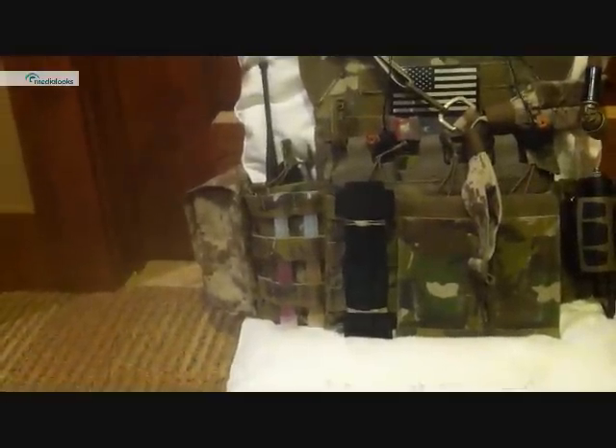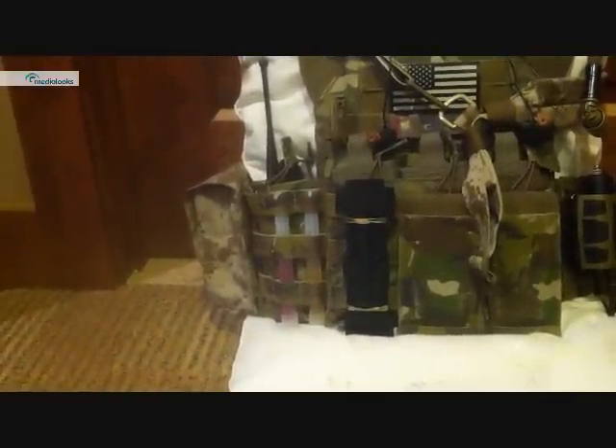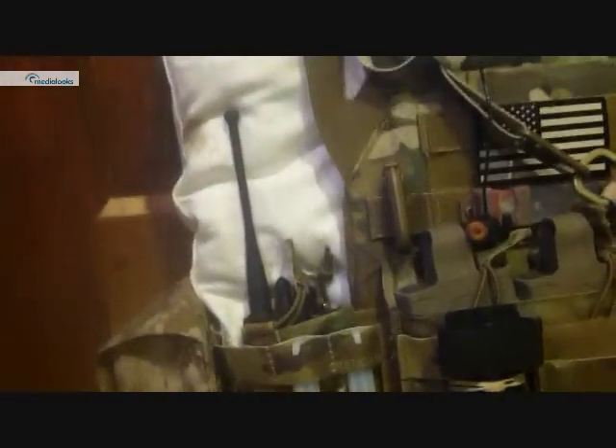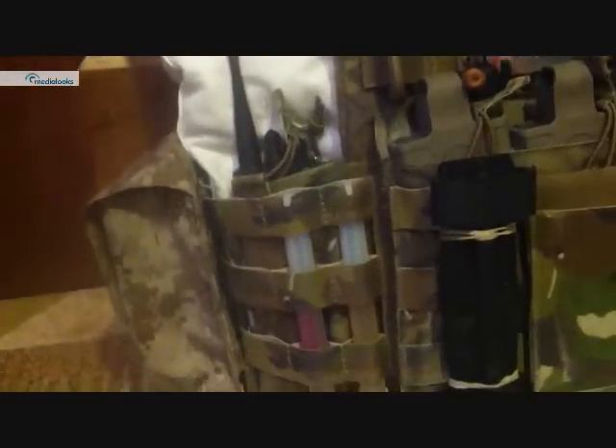I have a CAT tourniquet rubber-banded on. To the left of that, on my right cummerbund, I have two chem lights — one red, one green. Moving over, I have my Motorola HT1000 radio. That's just tucked away in a Cry Precision M-Better pouch.